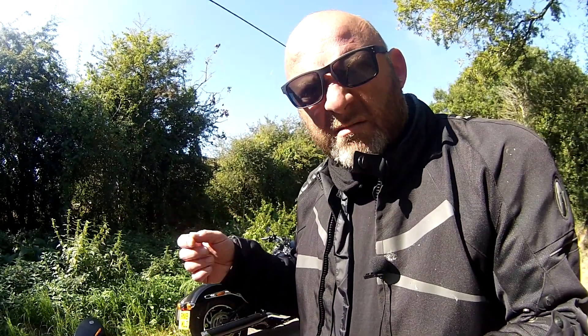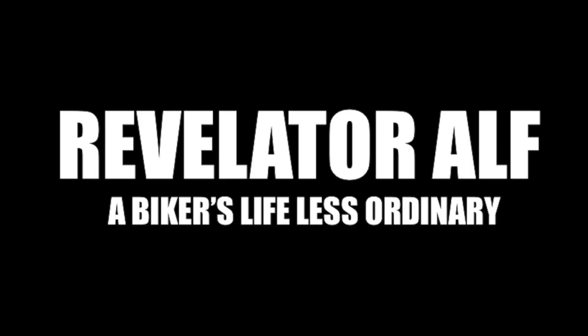Welcome to Revelator Alf. I've been covering the channel series — please like, share, subscribe, and leave comments below. Check out the website revelatoralf.com. In this video I'm talking about the rear WSS on the soft tail series on the Harley-Davidson, and also on the Sport Glide, which I'm riding now.